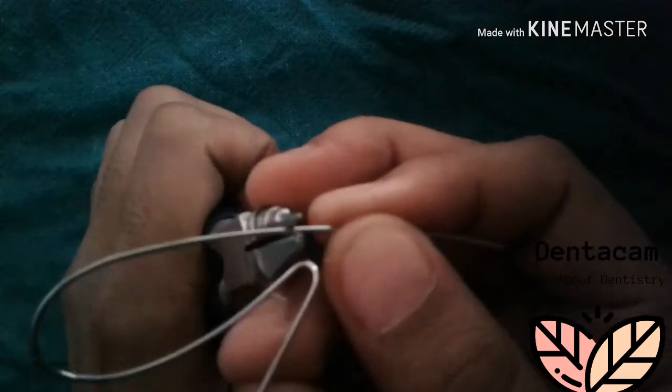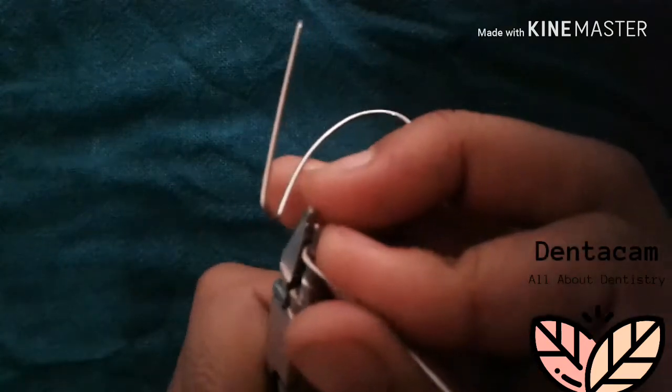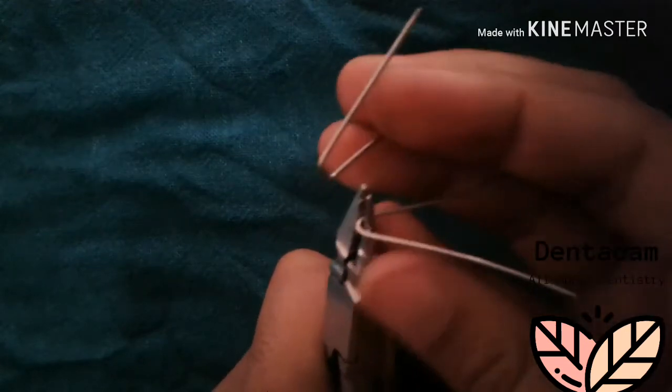Do the same on the other side. This angulation makes for easy adaptation of the coffin spring.